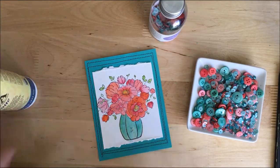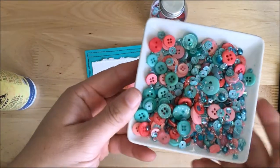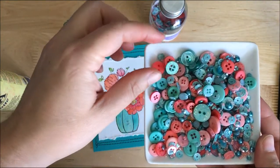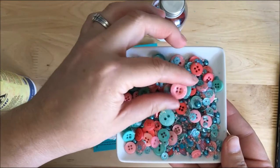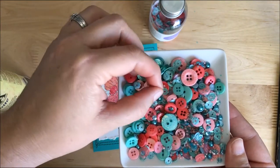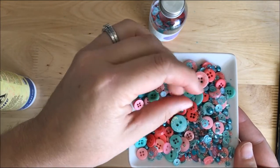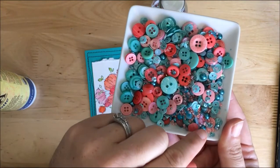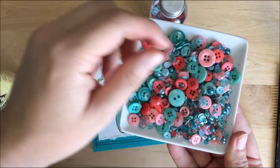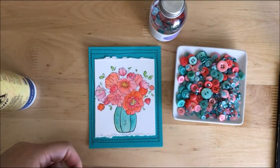Hi guys, Mae Flom here and I'm super excited today because I'm introducing you to one of my newest bottle mixes of embellishments from my 28 Lilac Lane line. This is Coral Reef and I'm really excited about this one. Look at the beautiful little striped sequins — little aqua striped sequins — and I've got little corally beads and teeny tiny iridescent sequins, and of course all the usual pearls and buttons and fun.